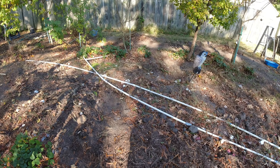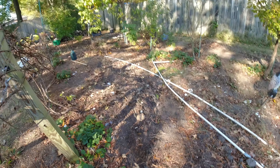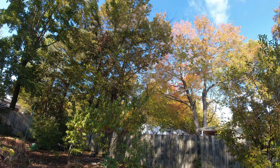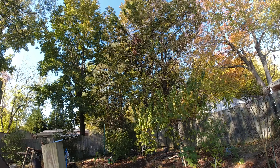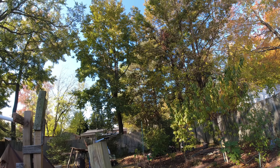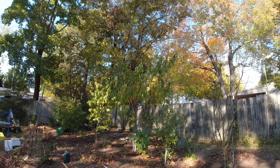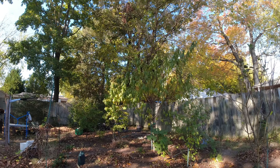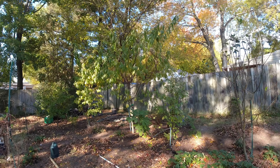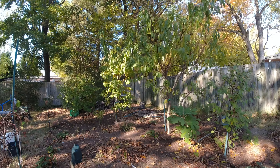We're getting all this debris picked up as much as we can because it's still coming down. It's supposed to be quite warm up through tomorrow, and then it's really going to drop. Being that this is zone 8b, southeast Virginia — we're near Norfolk, actually located in the city of Newport News.